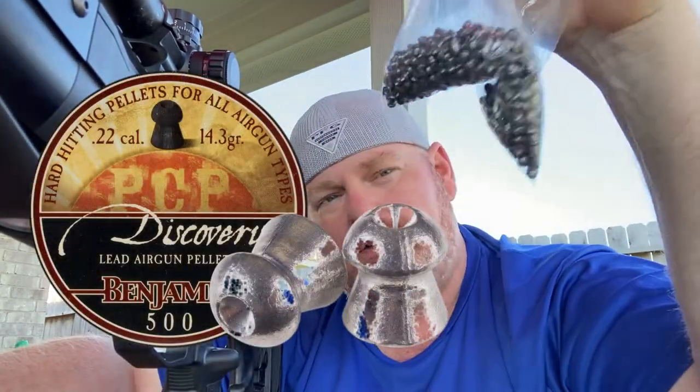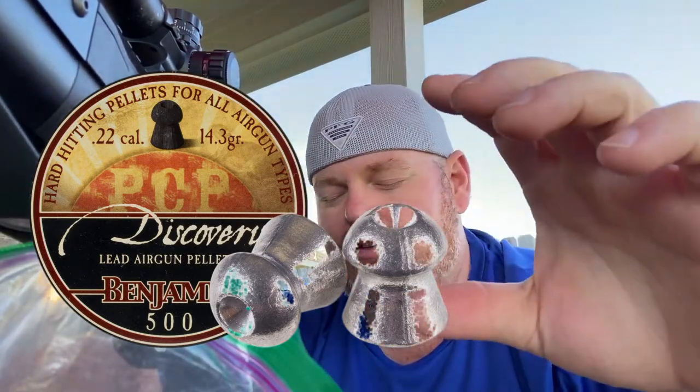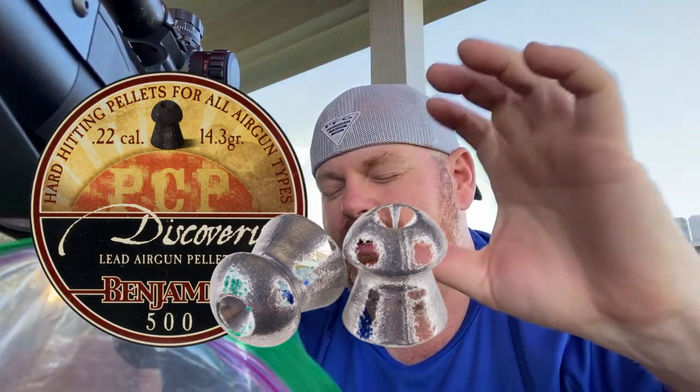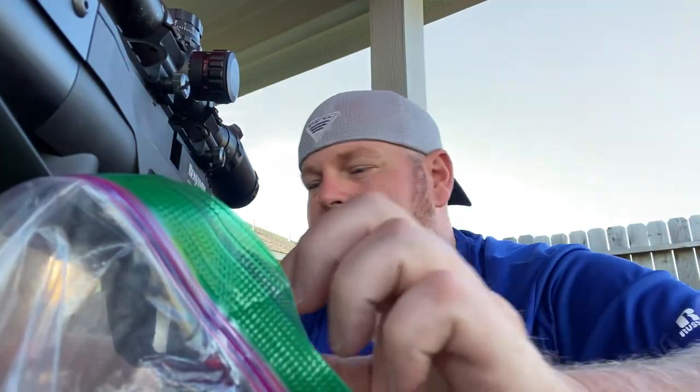What's up guys, it's out here shooting again. I've been shooting — I don't have the case anymore for these, got them in a bag. When I bought the can, it was the Benjamin 14-point-something grain, it's got PCP on the cover. Anyway, I couldn't get the can open — it actually got dented and I didn't realize it when I bought it. So I ended up having to put them in here, so I've got my rifle sighted in with those.